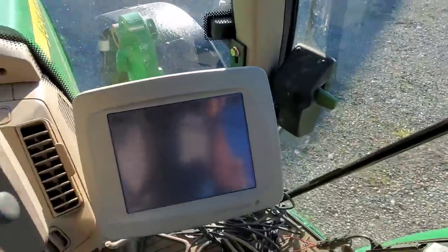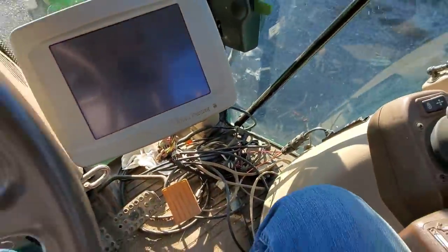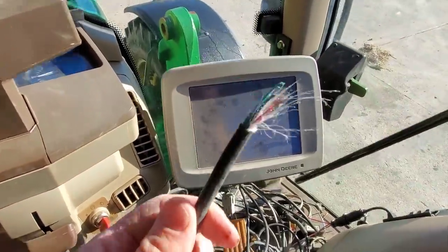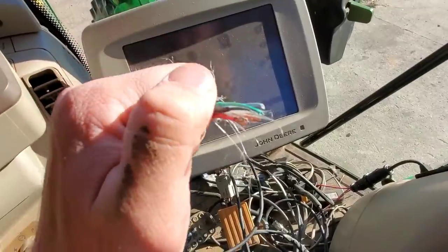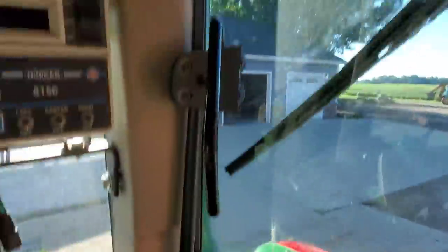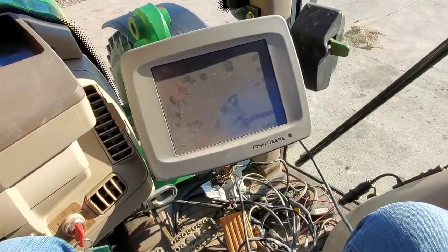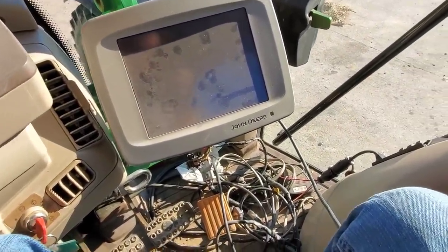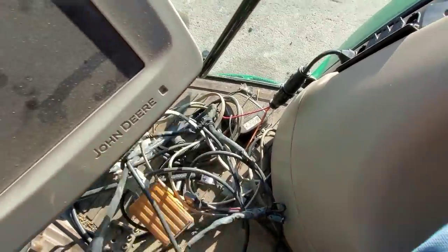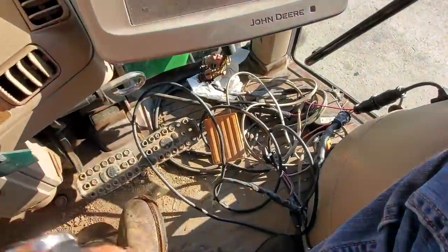We've got to get this GPS working, which it's not at the moment. You see this wire harness — that's not supposed to be like that. This is the one that goes out the back of the cab up onto the roof for the GPS receiver. When the GPS receiver got taken off this tractor, the cable was not secured, it fell down and got wrapped around an axle, and it pulled it apart.